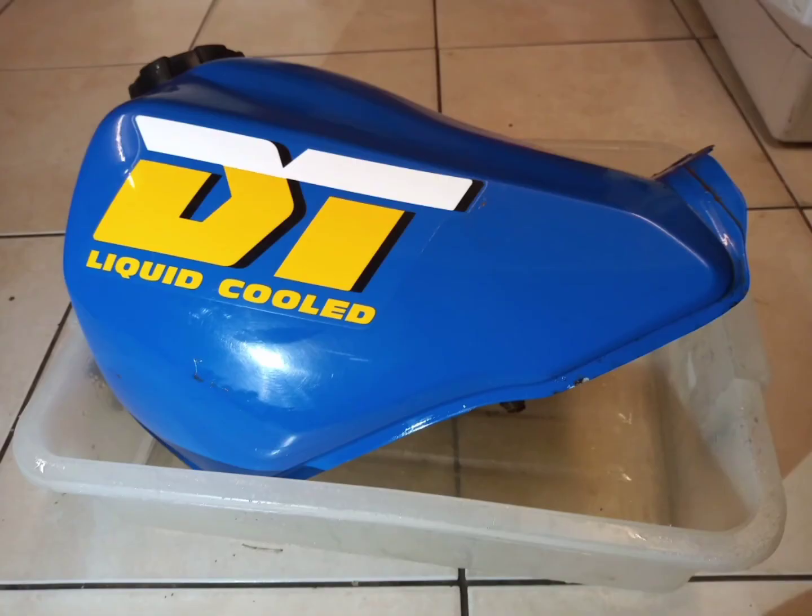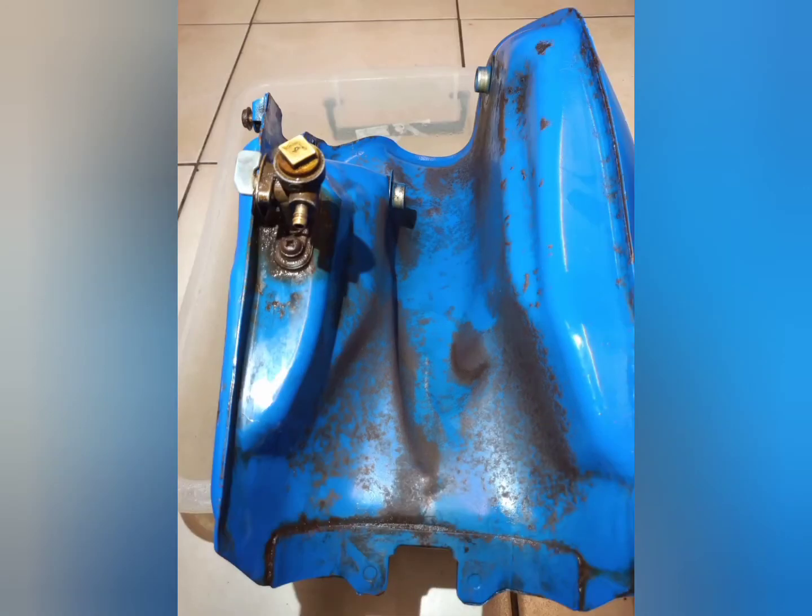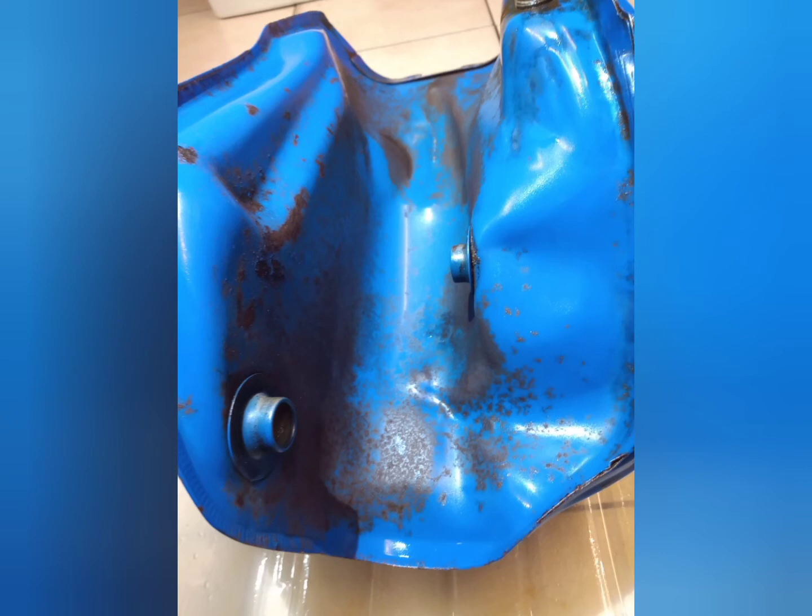Hot soapy wash again, rinse off — starting to look a lot better now, especially underneath, that was the worst looking part really. Really pleased with how the vinegar is taking the surface rust off.